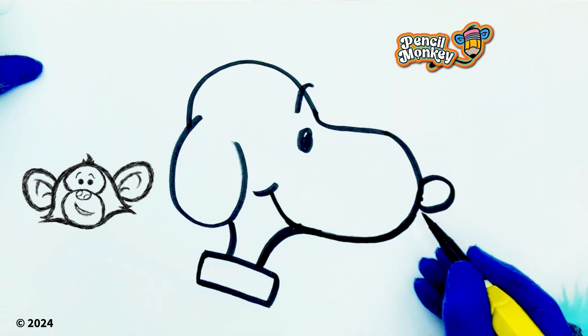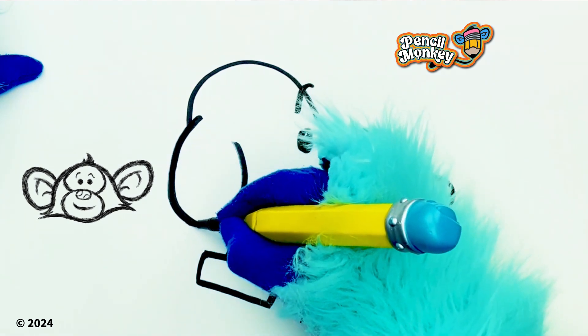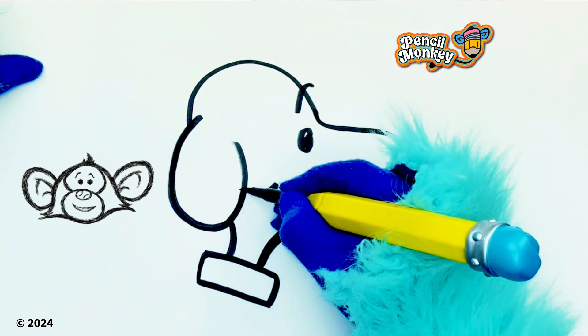If you want, you can take this drawing with you, okay Pepper? Alright, I'm just gonna go over some of these lines to make them a little bit thicker and darker.